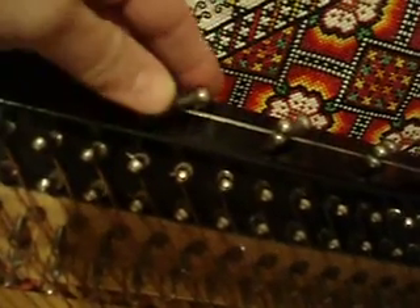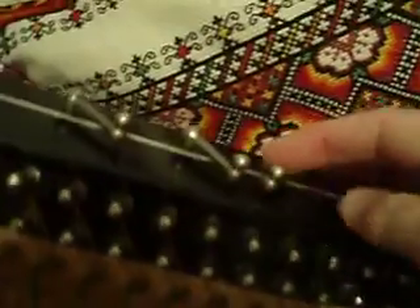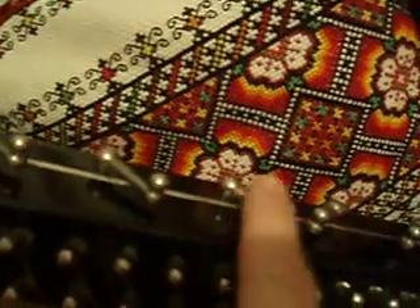That switch goes from A flat to A natural. Next, let's do A natural — right now you have the F major scale, just with B flat. This is G, this is F. Then if you switch and eliminate your B flat to B natural, you have the C major scale.